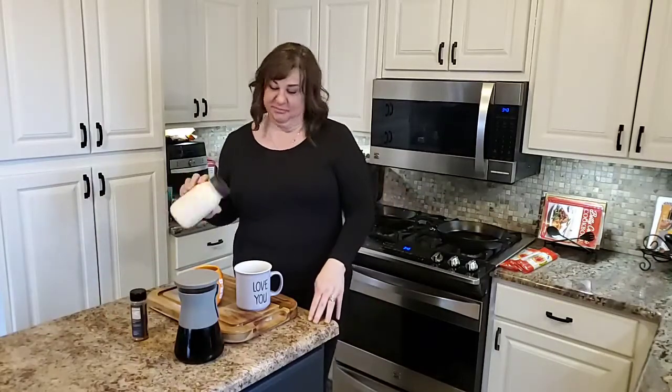We are making an eggnog latte. I have to tell you, I love especially in the afternoons when it's cold out having a nice hot drink.